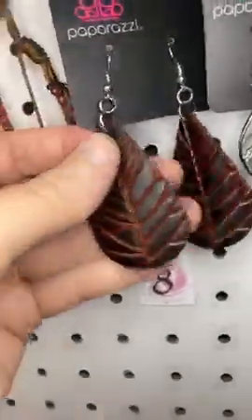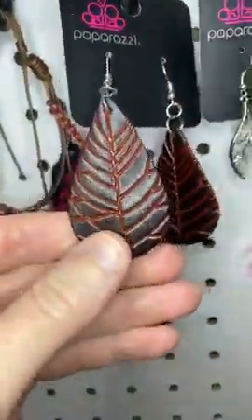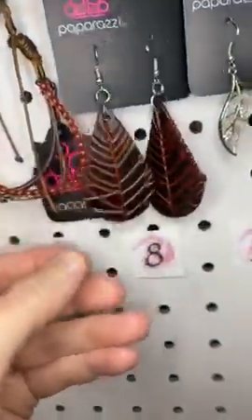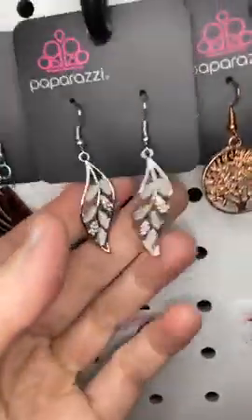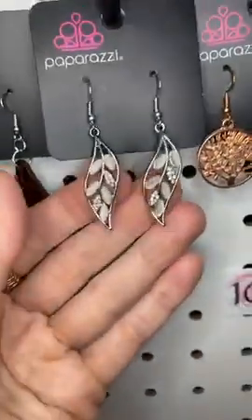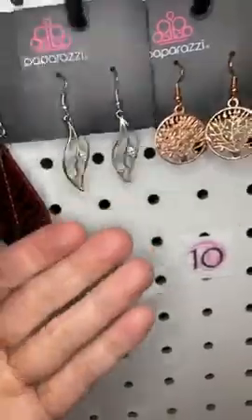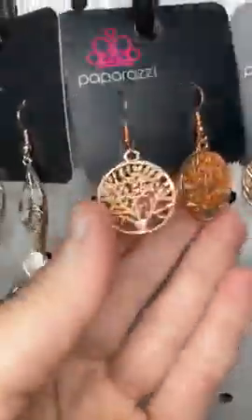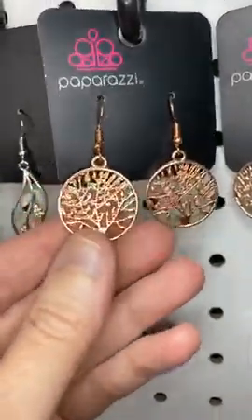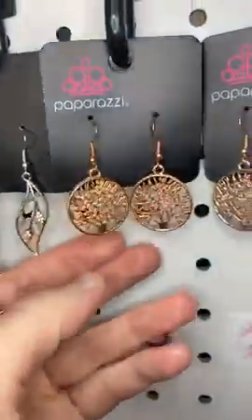Number eight, we have leaf-like earrings made of brown leather. So pretty. Number nine, these are gorgeous: white moonstones and rhinestones in a leafy shape. Number ten, this is copper — new penny copper — with cute little trees cut out.